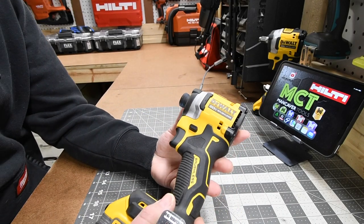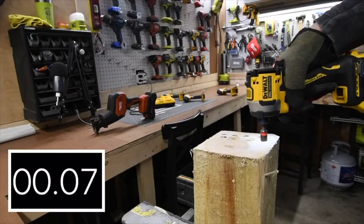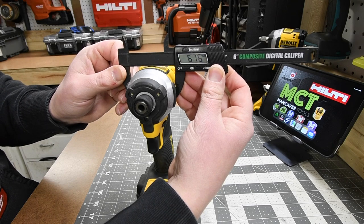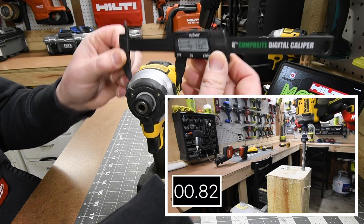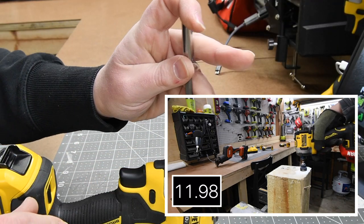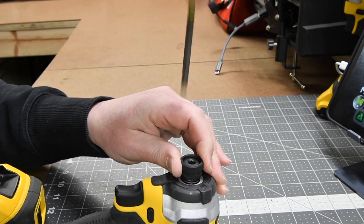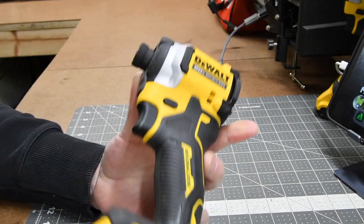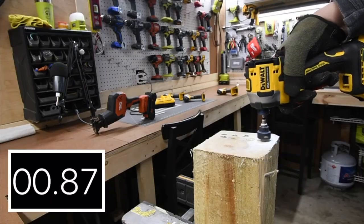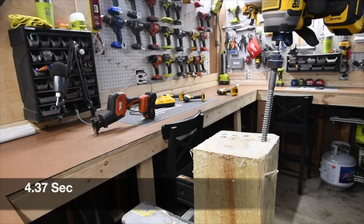This is the DeWalt Atomic DCF850. It's 61.6 millimeters in width and 100.1 millimeters in length. The quarter-inch hex collet is a quick insert — just push it in, and to take it out, adjust the collet and it comes out. I love this tool — it's actually one of my favorite impact drivers ever made. Very useful, compact, and very powerful.